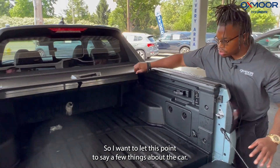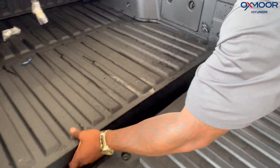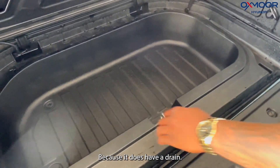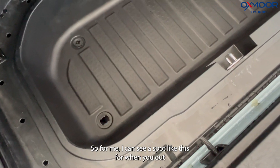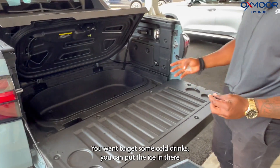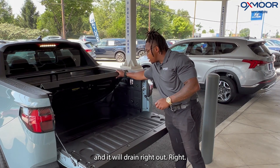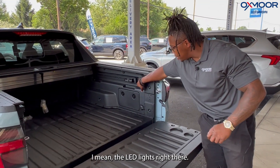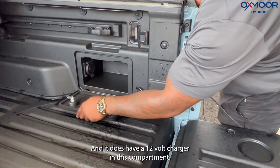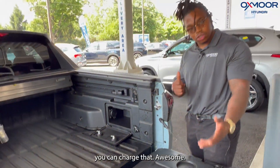I want to lift this up and show you a few things about the truck. It has a compartment right here that's almost like a cooler, because it does have a drain. So you can use a spot like this when you're out on a trip — put ice and cold drinks in there and it'll drain right out. It has LED headlights right there, and it does have a 12-volt charger in this compartment. So if you have anything like a grill or a microwave you wanted to bring with you, you can charge that also.